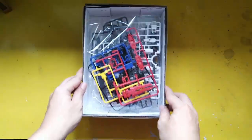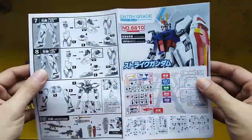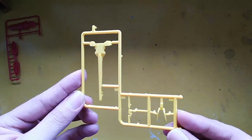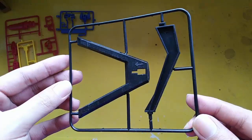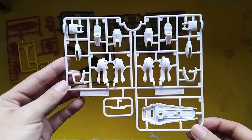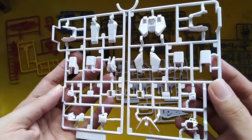Here's what's inside — it's only packaged in one plastic bag and one manual. Opening it up, here are the red runners, the yellow runners, red runners again, the blue runner, the gray parts, and the white armor parts.